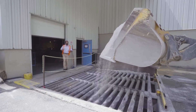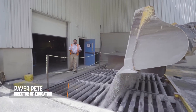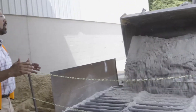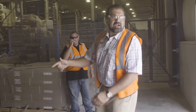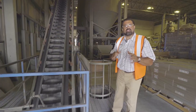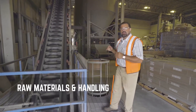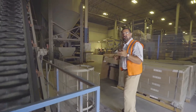We'll use multiple types of aggregates and sands. They'll be dumped below ground and fed into the silos with what's called a bucket conveyor. The bucket conveyor is feeding the aggregate up to our silos. We don't want to change the sieve analysis of the aggregates that we're using, so by using a bucket conveyor, we can maintain that quality.